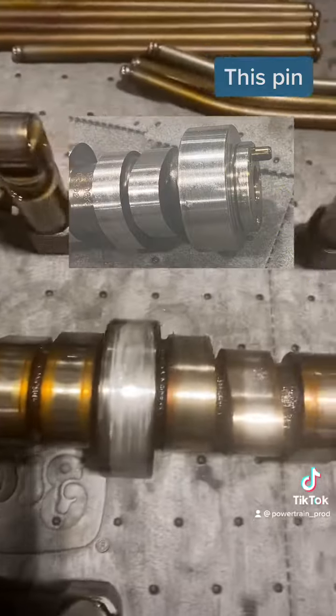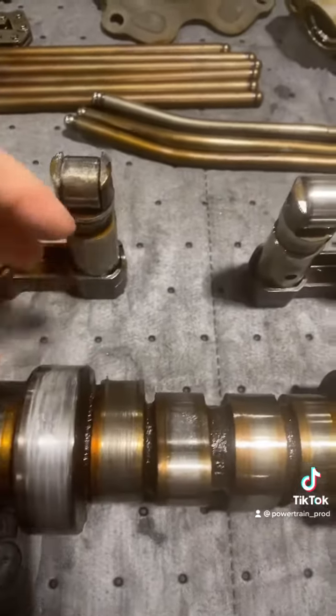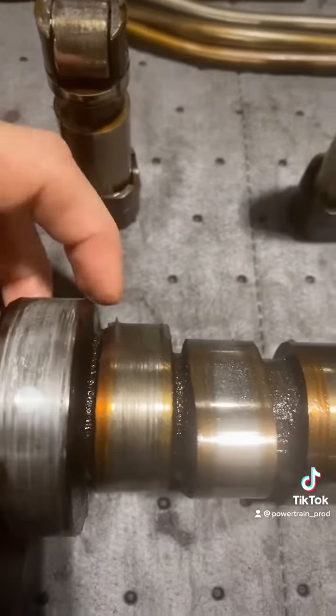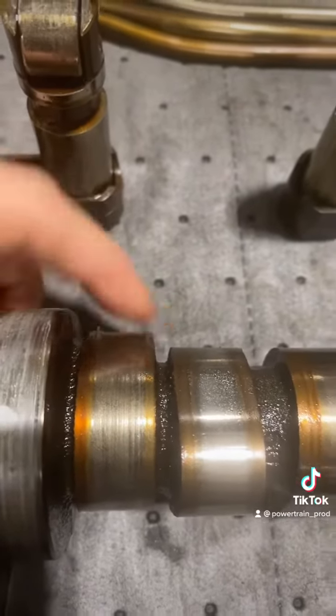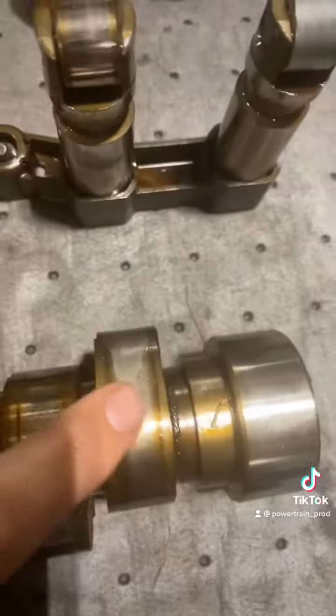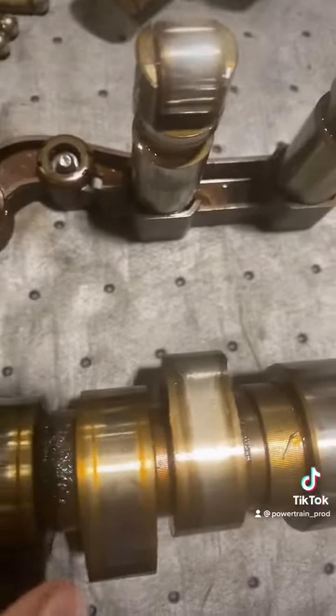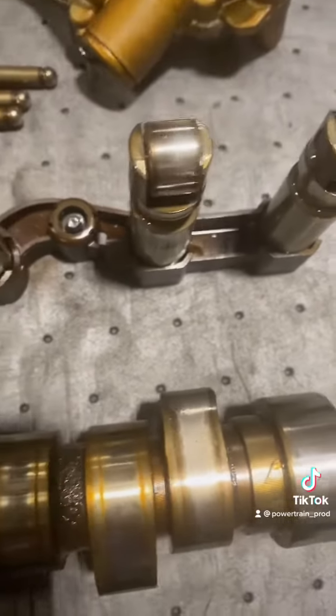Last but not least, my favorite thing to look at is the cam. Here's where that bearing was, and if you can see it, this lobe is so worn you can actually see part of it sticking up. And that is the corresponding lifter that absolutely ate it up. You can also see that this lifter and this lobe right here are starting to wear a little bit as well.